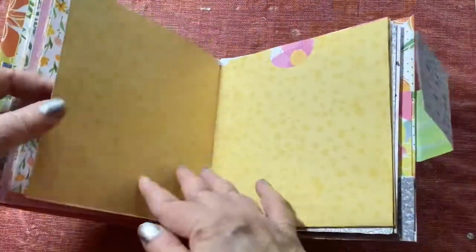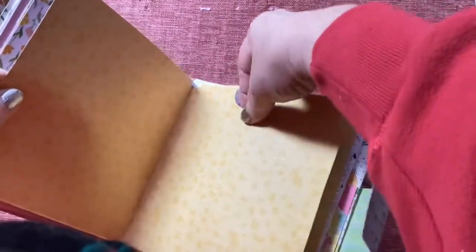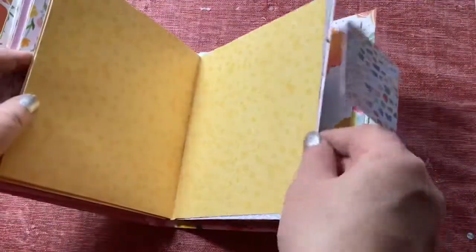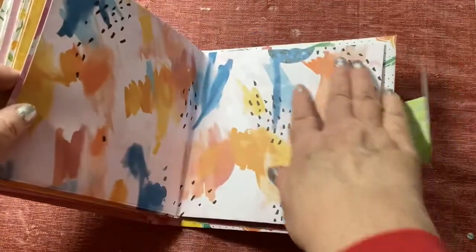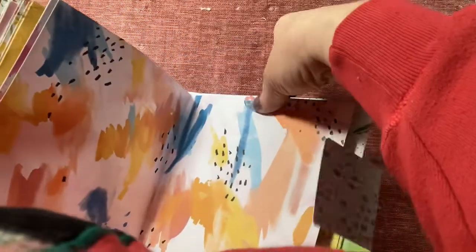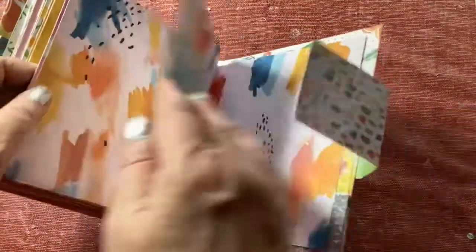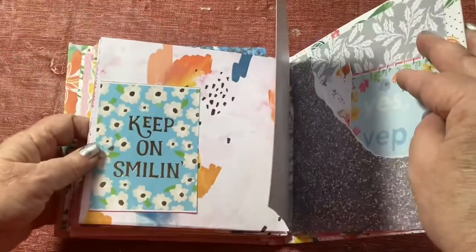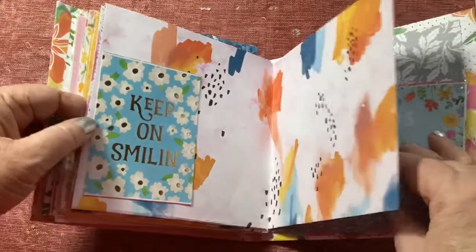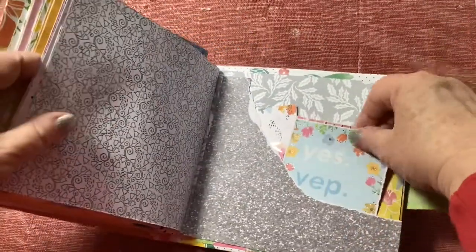I just love these papers — I thought they were so cute. And here's another pocket. I love that paper, so cute and bright and vibrant. 'Keep on smiling' — I thought that was a great sentiment to put on that page, so this would be really fun to make a memory album.